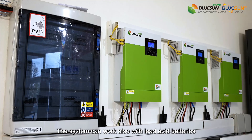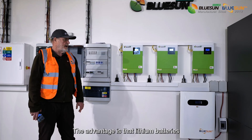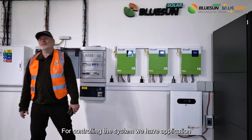The system can also work with lead-acid batteries. The advantage is that lithium batteries cannot work under very low temperatures.